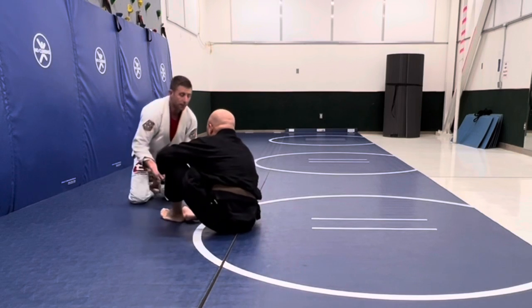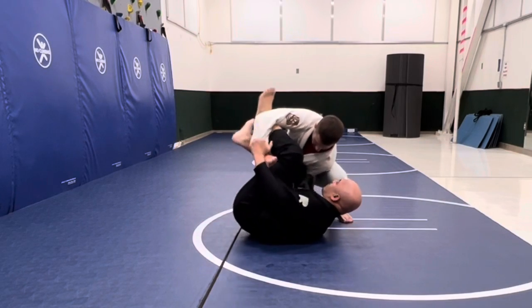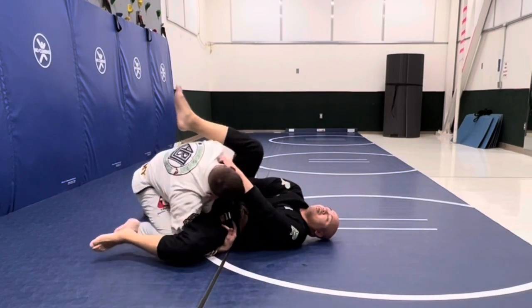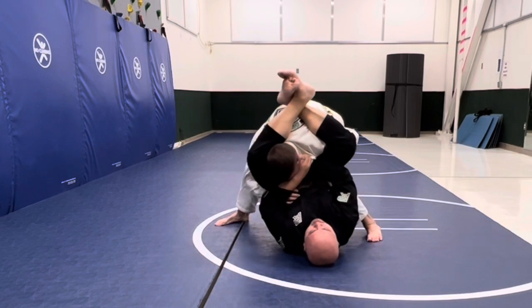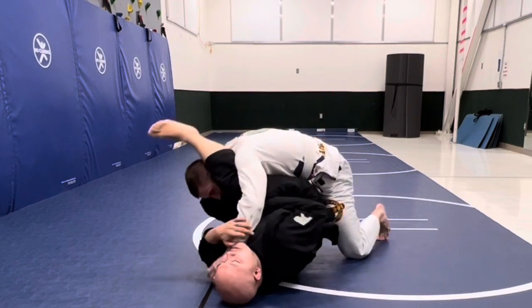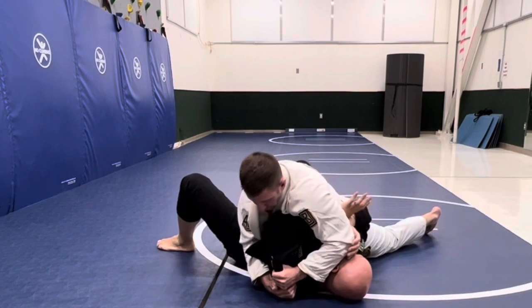So now we slap hands again, trying to get our grips. Like I said, I'm letting him work. He likes to move side to side and does a really good job of putting pressure on. Right here he's trying to stack me and trying to get some kind of choke. I was just trying to get the collars in, just trying to make him think.